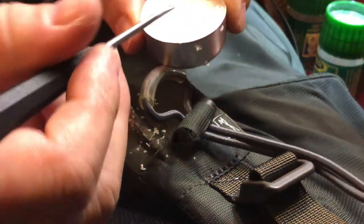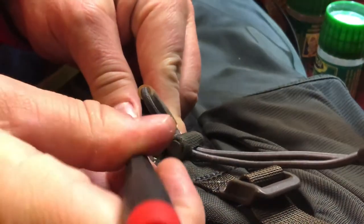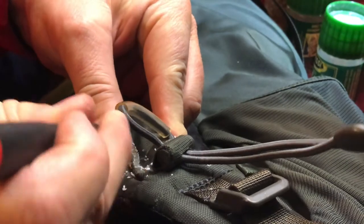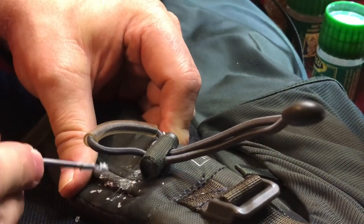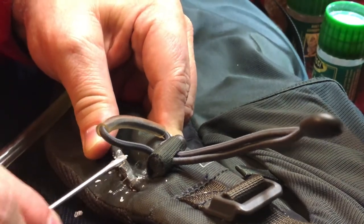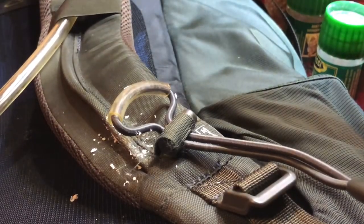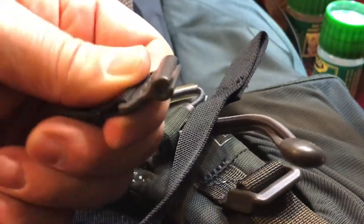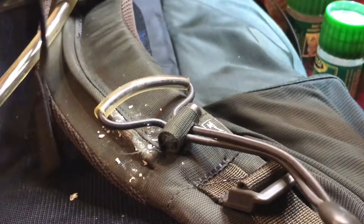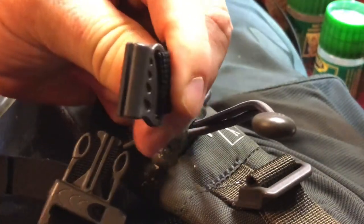I'm taking some candle wax from a tea candle — don't tell my wife — and I've been scraping it and embedding it into this little tube here that's sewn inside the fabric to make it a little more slick, because it's very difficult to get this piece on. See, it's got that little slot in it that fits over this tube. There's a plastic tube sewn inside here, and getting that thing on is just very, very difficult.